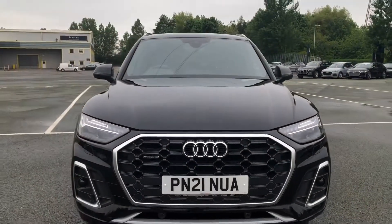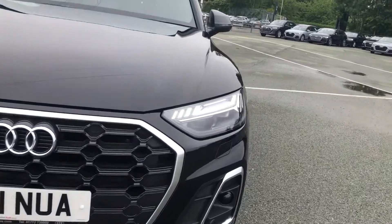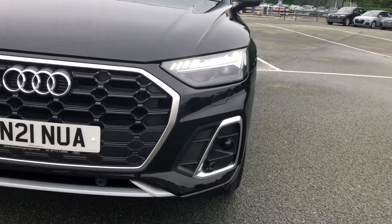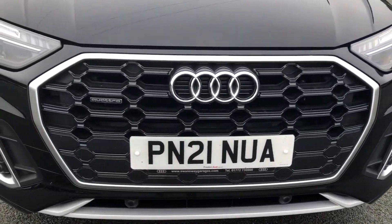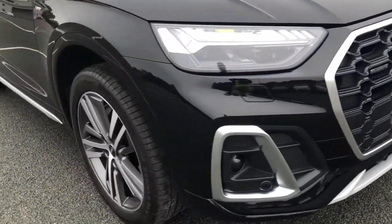Hi, this is Lauren from Preston Audi and this is the Audi Q5 S-Line finished in Mythos Black. Starting at the front of the car we have the Matrix LED headlights with the dynamic front indicators which really stand out while driving on the road. There is also the S-Line badges on the front wing panels and the S-Line front and rear bumpers too.